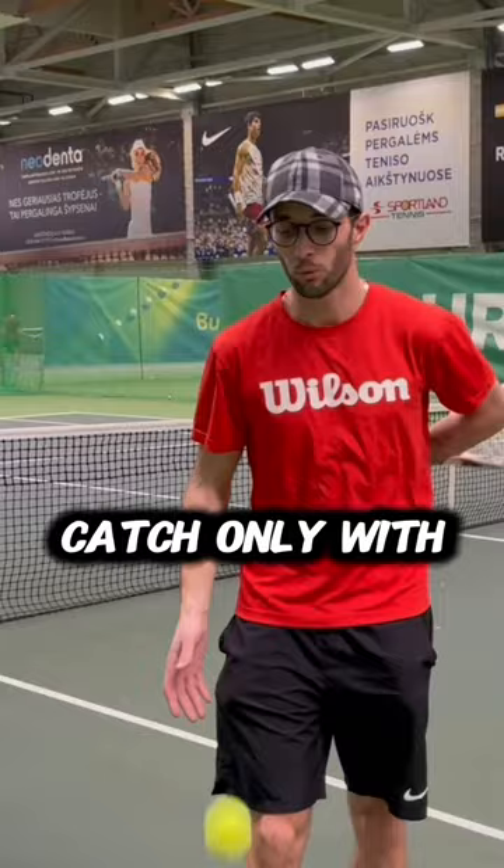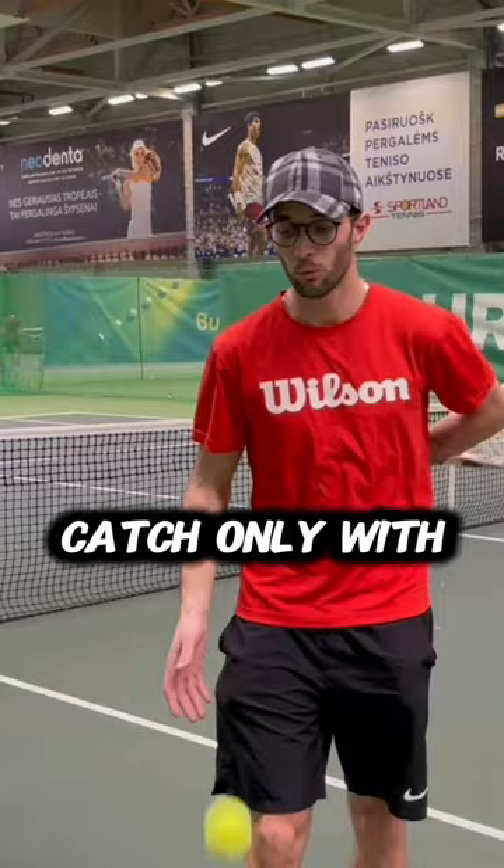Catch only with one hand, and then the left hand. This is the basic exercise, and not everyone — believe me — can do this. You can test it yourself with your kids.